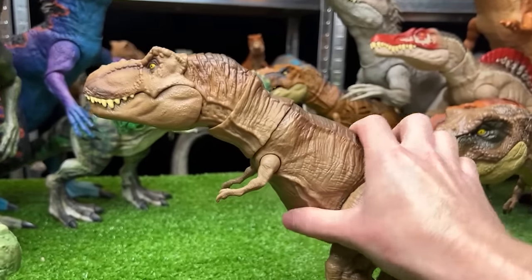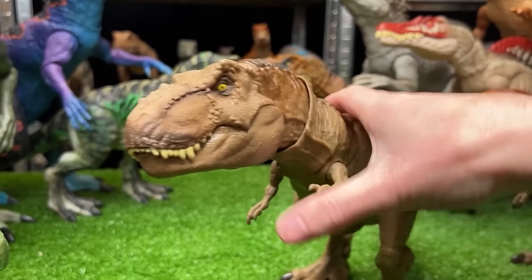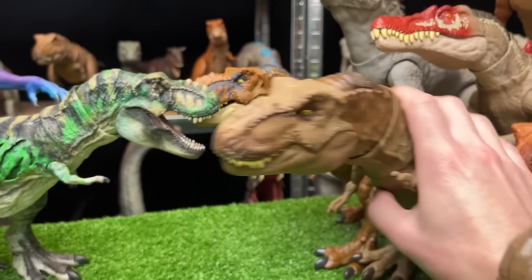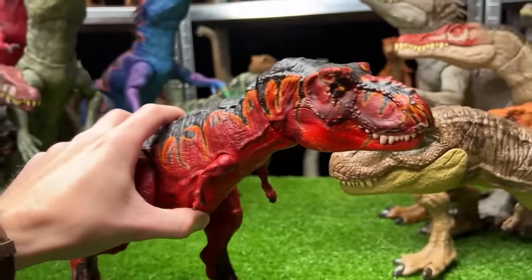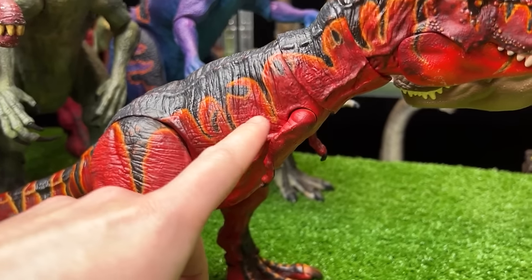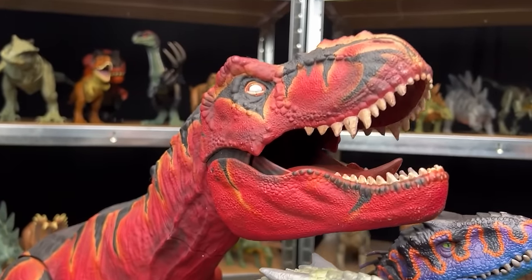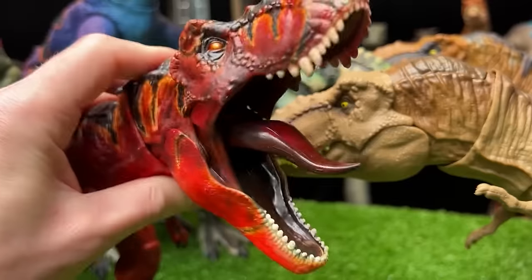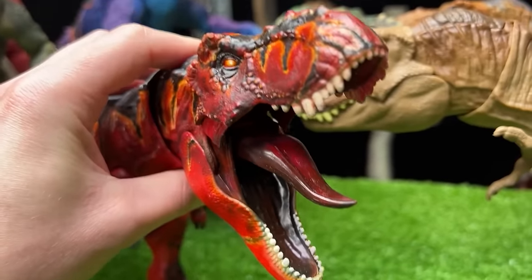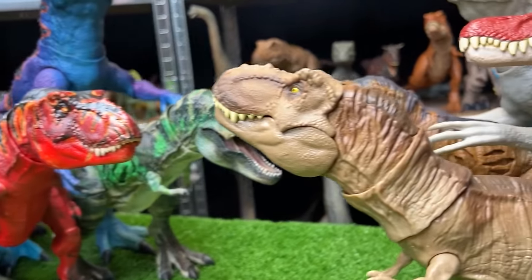Next is a classic brown T-Rex with darker brown on top and a button at the top of its head for chomping and roaring. The custom repainted version looks totally different — a bright red with glowing yellow along the black, pretty similar to the super colossal version. Even the inside of its mouth is a dark black-red color.